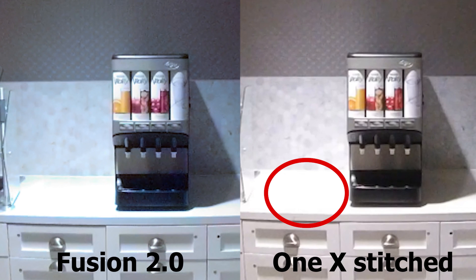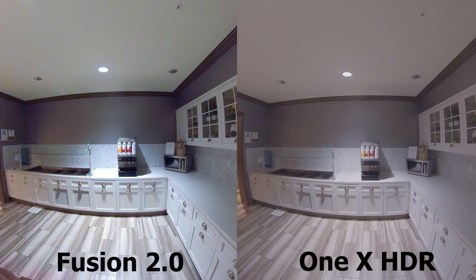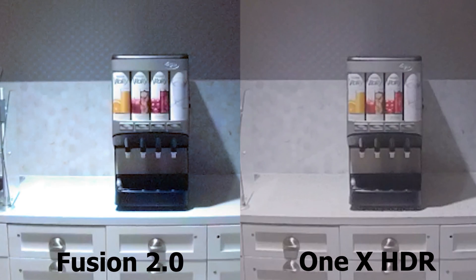Just to show you, here's what the Insta360 ONE X looks like if you stitch it before importing it into Premiere. In addition, the Insta360 ONE X has an HDR video mode. With HDR video, the Insta360 ONE X has far greater dynamic range than the GoPro Fusion, without sacrificing any detail.